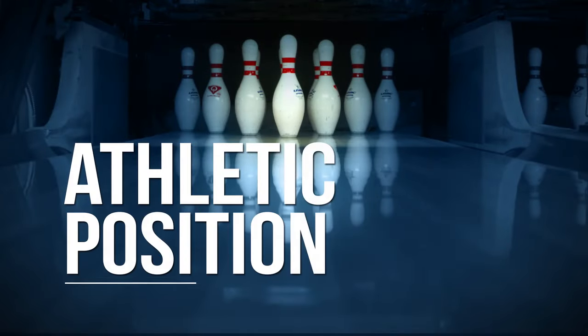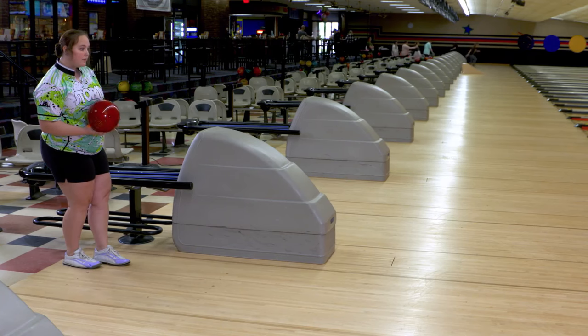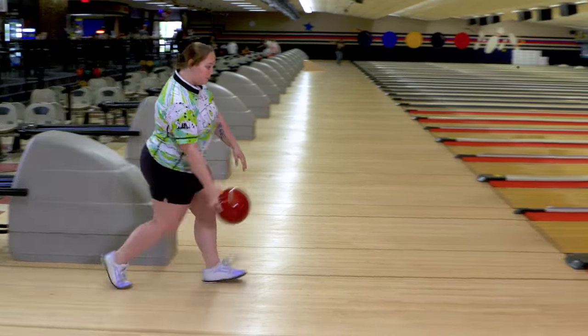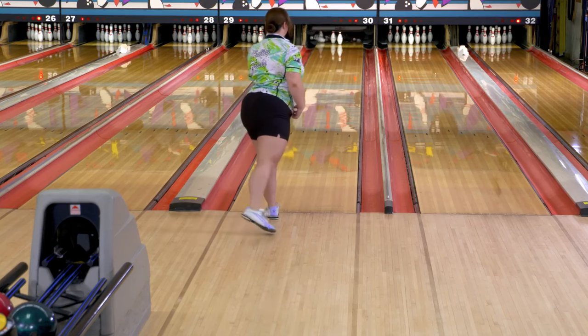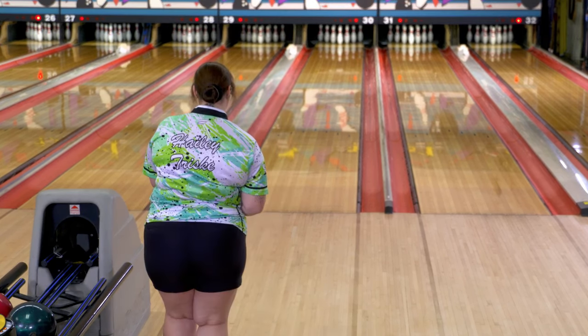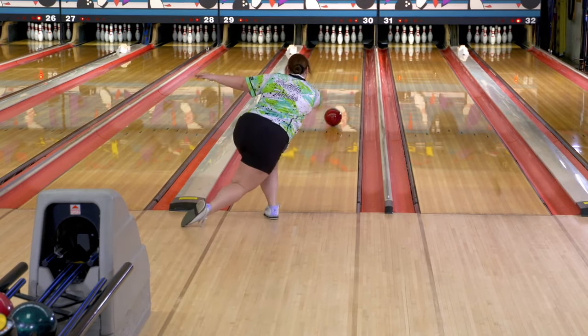Moving on from the knee bend, there's another key component to creating more power, and that's being athletically ready. What we mean by that is in the setup position — you can tell the first shot here she's very upright, kind of stiff looking, and not in a good position. Think of a football player when they're carrying that ball over the middle. So now she leaves a shot, the 1-2-7, because her body just wasn't ready to deliver the ball in a good athletic position.